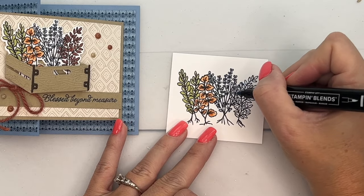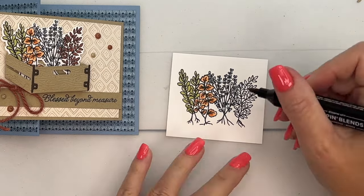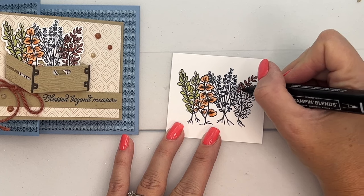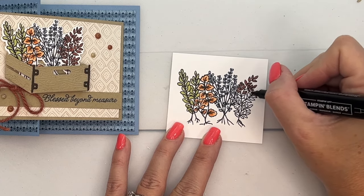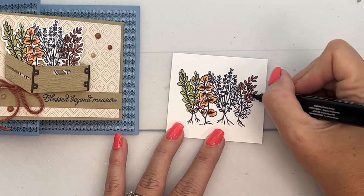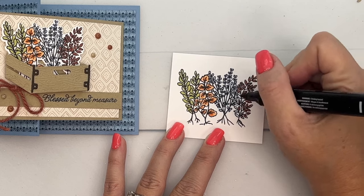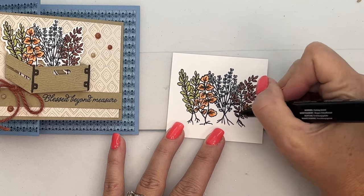These are so little you're just dotting the color on — they kind of intertwine over here with this other plant so look real closely. Then last but not least, one of our In Colors is a really fun color called Copper Clay — kind of a rusty brown. It's not quite as orangey as Cajun Craze; it's more subtle. It's a great fall color. Coloring all these leaves in doesn't take too much time.